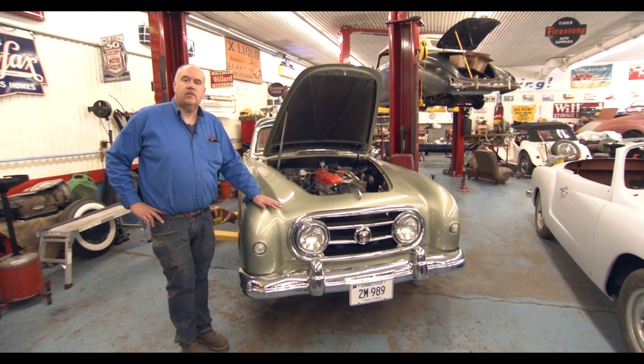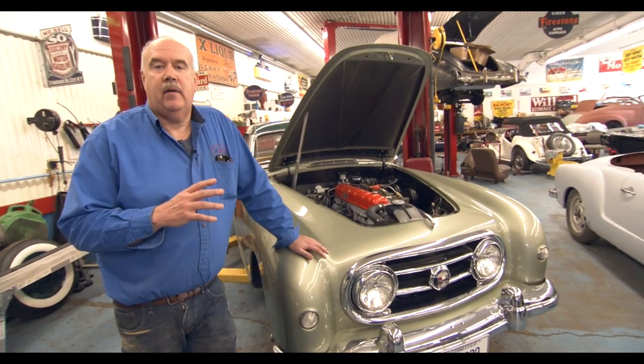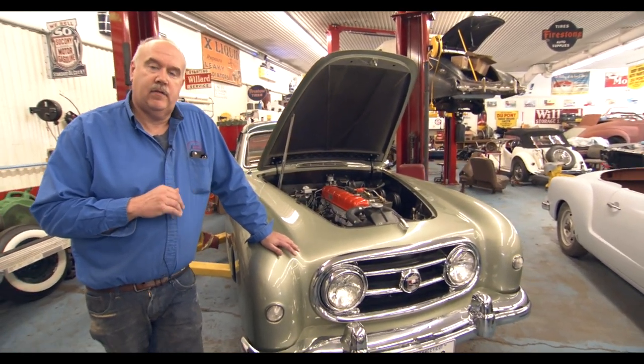Welcome to another episode of Vintage to Muscle. Today we have a very unique car — most people have probably never even seen a car like this. This is a 1954 Nash Healy.